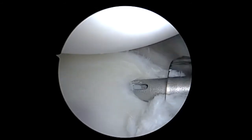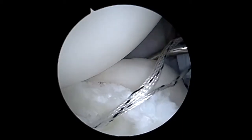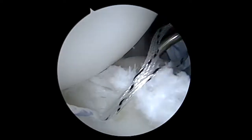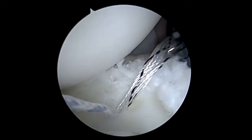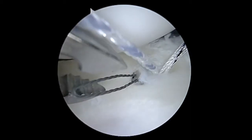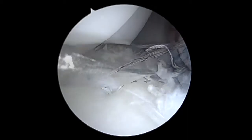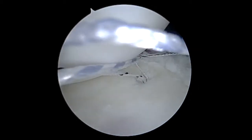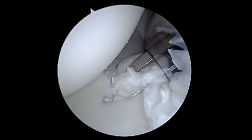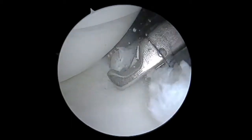Here we are inserting our first anchor, down at around the five o'clock position. This is an anchor made entirely of suture material. I'm using a device to shuttle the repair stitch of this anchor through the capsule as well as the labrum, essentially plicating that capsule to the labrum. I'll pass in the shuttle, retrieve it, and that will allow me to pull the repair stitch from the anchor through the labrum, through the capsule, and back out the posterior cannula. Then I shuttle that repair stitch through the anchor itself, which allows me to secure the capsule and labrum using this knotless anchor — without any prominent knots.